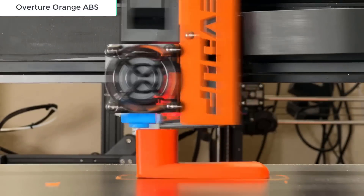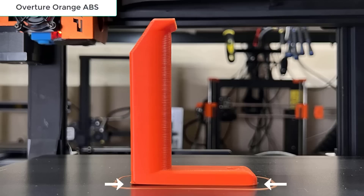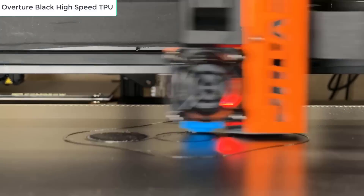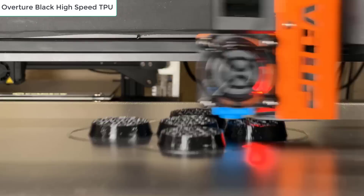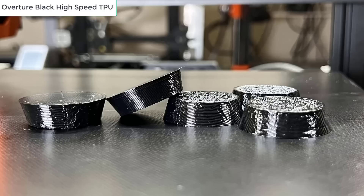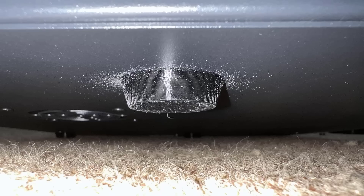After that, I will print a headphone mount with orange Hatchbox ABS Filament. I tried printing without using glue to see how well the bed would stick, and apart from a little warping, it's a pretty good print overall. Next, as the feet for this printer keep falling off, I will print four new feet using Black Overture High Speed TPU. As I wanted the printer to turn out softer, I set the infill to 10%, which is why you can still see some infill patterns at the top, as it wasn't covered up very well. I can add one or two top layers to hide it, but as these feet are used under the printer's base, it doesn't really matter that much.